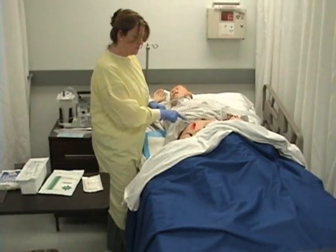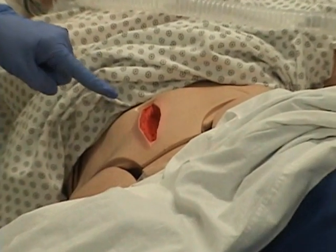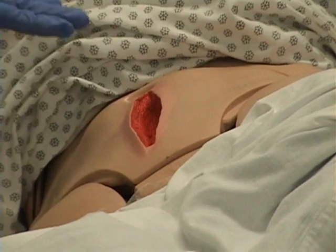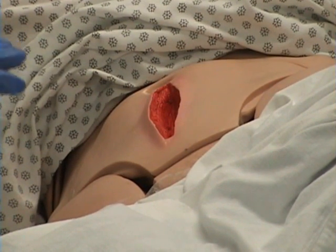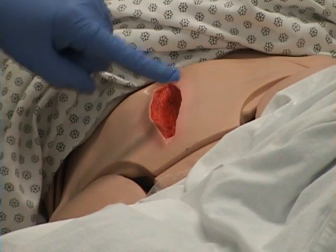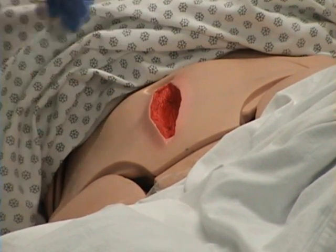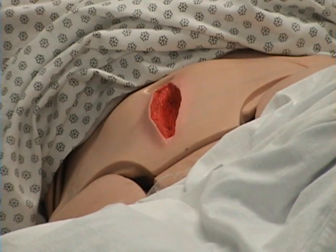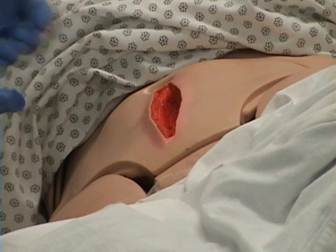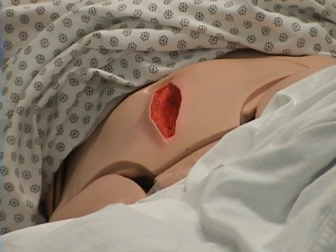Now I want to assess the wound bed. The wound bed looks as though it has healthy granulation tissue. I do not see any undermining, any tunneling, or any eschar. I do note that the surrounding skin is a little bit pink, so I'm going to make sure that I have that completely dry before I address this wound to prevent further skin breakdown. Now I need to stage the wound, and this wound appears to be a stage 3.